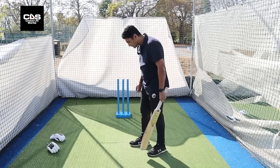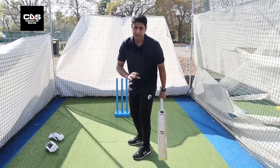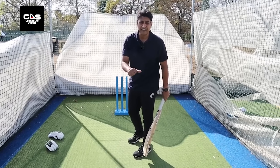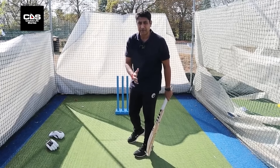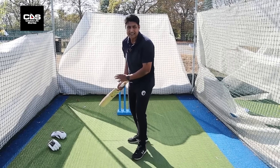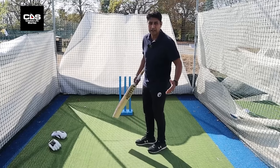The other important thing is that the trigger movement should be as small as possible, because the bigger the trigger movement, the more chances of being late, your head falling over, and other things happening. So make sure it's nice and small and subtle — not jerky movements, not big movements.